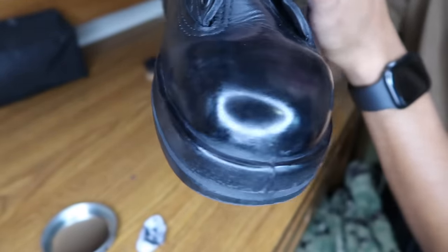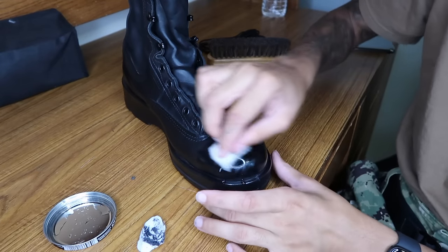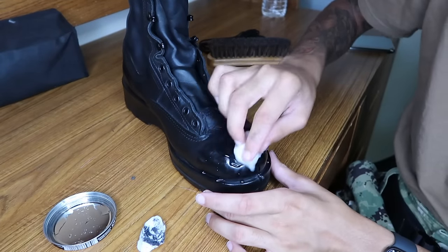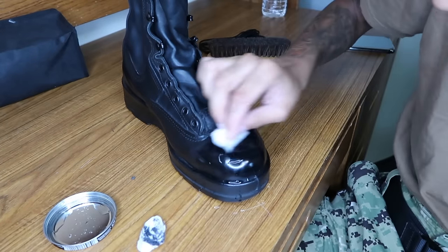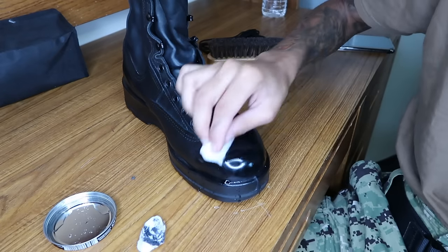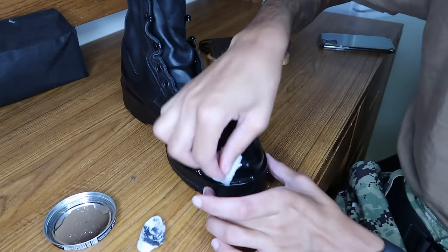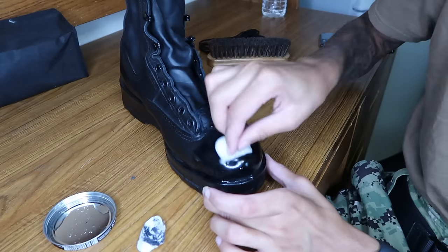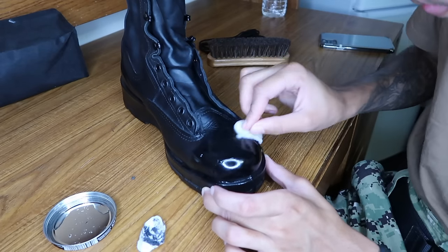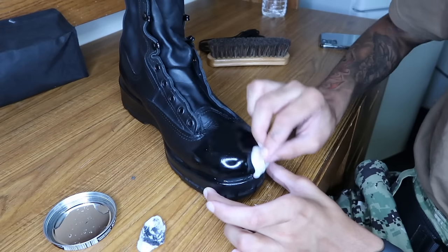When you see the toe box looking like that, that's how you know you're on the right path to success. When it starts to dry up a little bit and a little shine is coming to it, you're gonna hit it with water — that water's gonna bring it out. Keep that boot moist and it's gonna be shining. You see that ring light busting off that toe box? The more water and clean cotton ball action you put on, the more that thing shines.